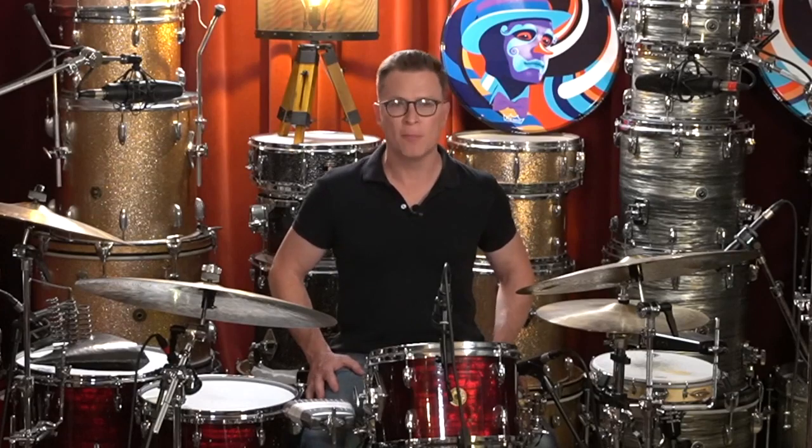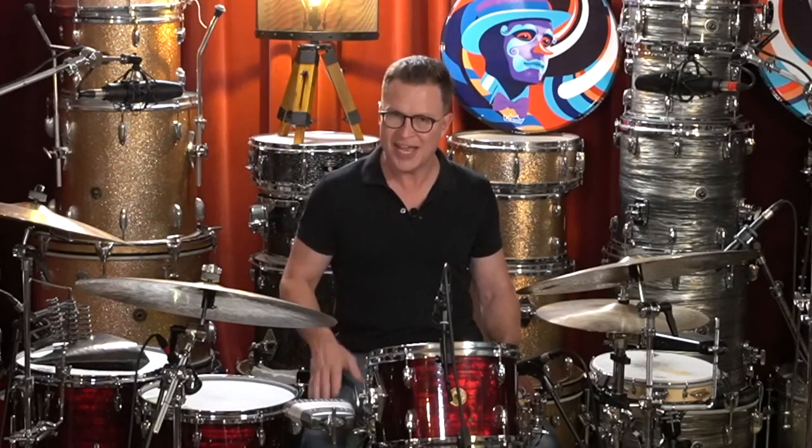Now we can start to talk about varying the bass drum a little bit more. One of my favorite things to do is to chase the accents, and what that is is we're going to chase the snare drum accents with a note immediately following on the bass drum. So right now I'm going to play four bars where I'm going to play our two-bar pattern and repeat it and chase those accents, then I'm going to play over the bar line and chase the accents.